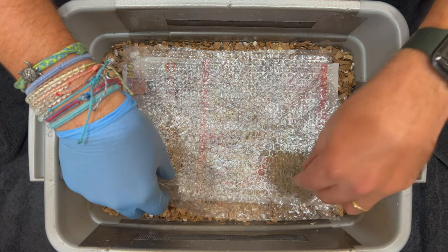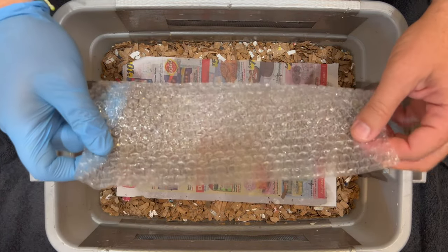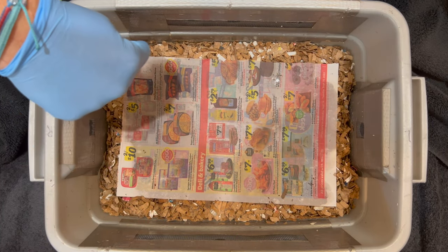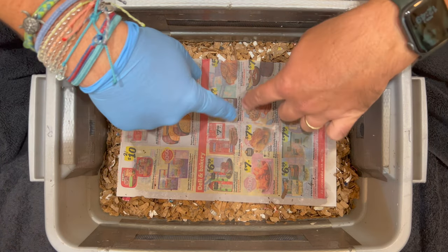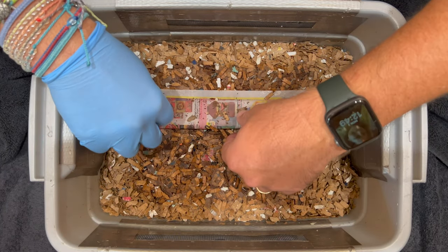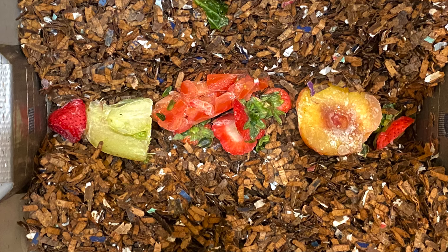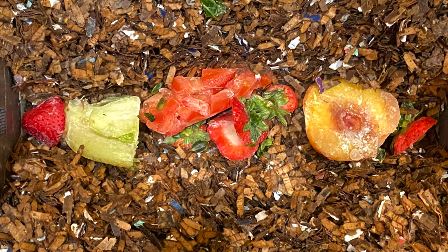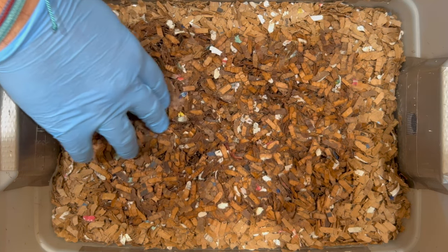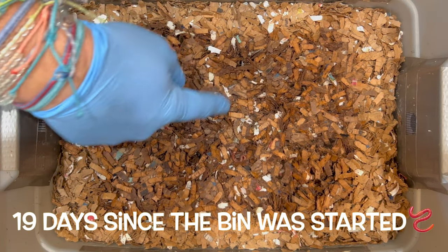We're here at my tiny worm bin. Last time we put bubble wrap and plastic on top to help with moisture, and it has been doing a good job. The center is moist, but the periphery is really dry, and the newspaper itself is wet, so it did its job pretty well. There may be some babies on here. Our last feeding was a half a peach, some frozen chopped tomatoes, lettuce stock, and strawberries. Let's go ahead and look to see if they ate it all — it's been 12 days since we were in here last.